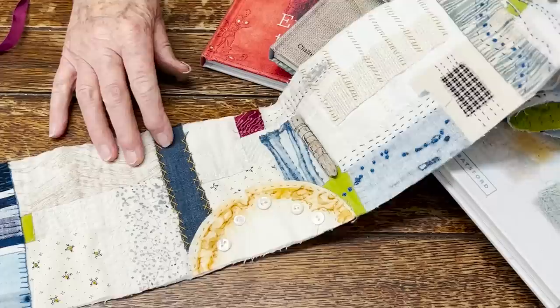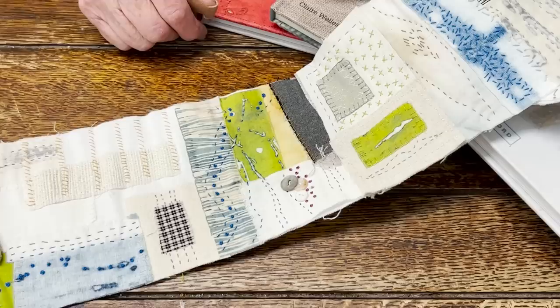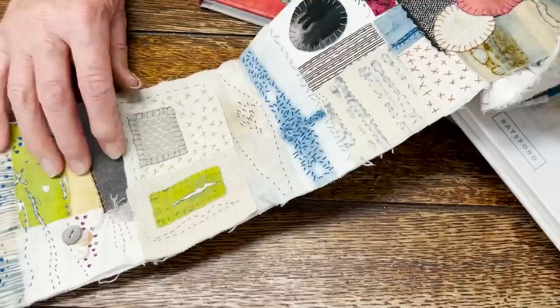So here we go. You can see my palette has more to it now — it's a little perkier. And I was cleaning up the studio and happened on my grandmother's button jar. So here's a bunch of grandma's buttons. My grandma was an amazing seamstress, so I'm very excited to have her buttons on here.